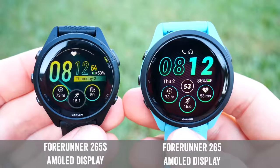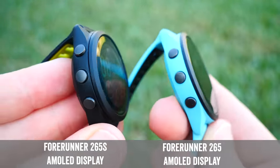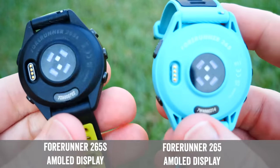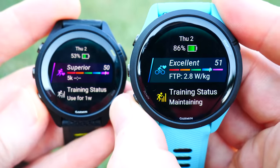First up in this video I'm going to dive into all the newness compared to the existing 255 series, then into what hasn't changed, then walk through using the watch on a daily basis from both the non-training and training pieces. Finally we'll dive into the accuracy of both the GPS and the heart rate, as well as the battery life, before wrapping it up with some recommendations. With that, let's dive into the 10 things that are new on the 265.